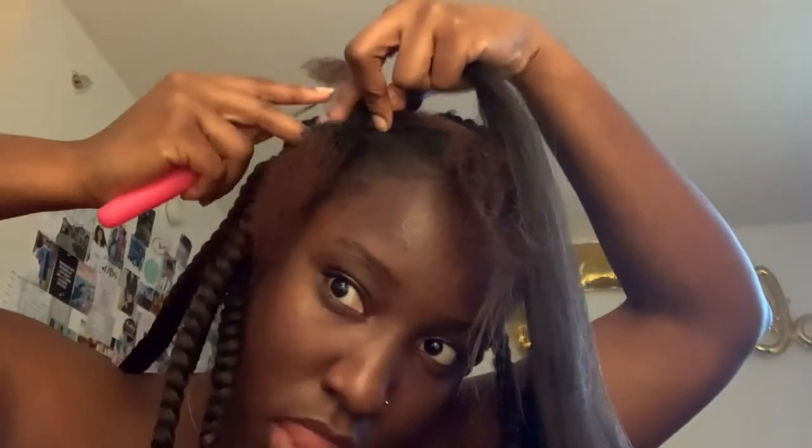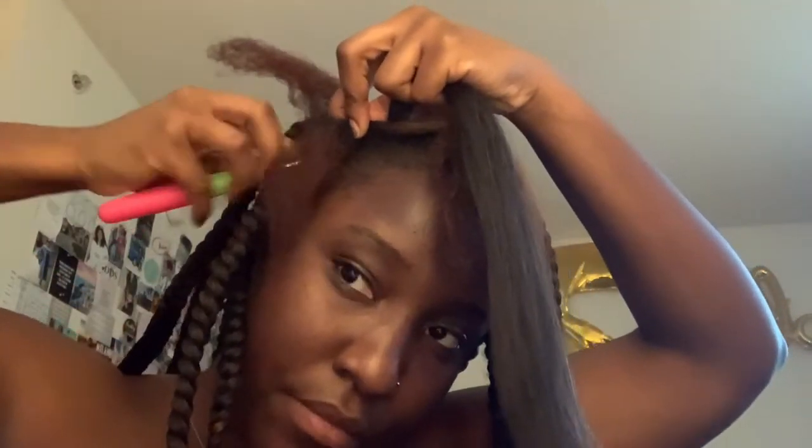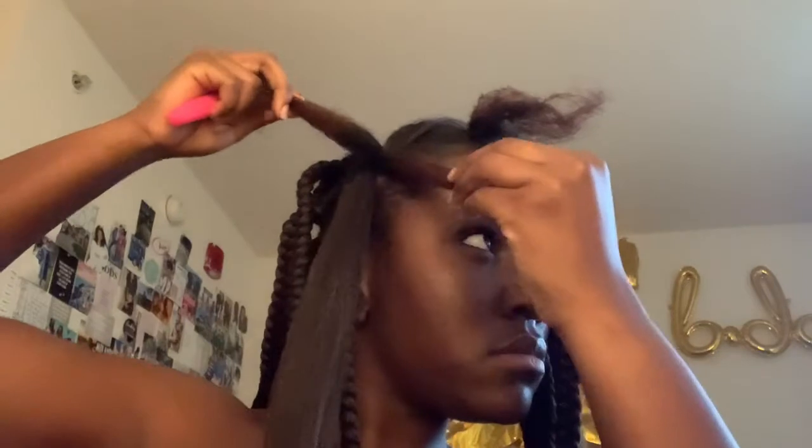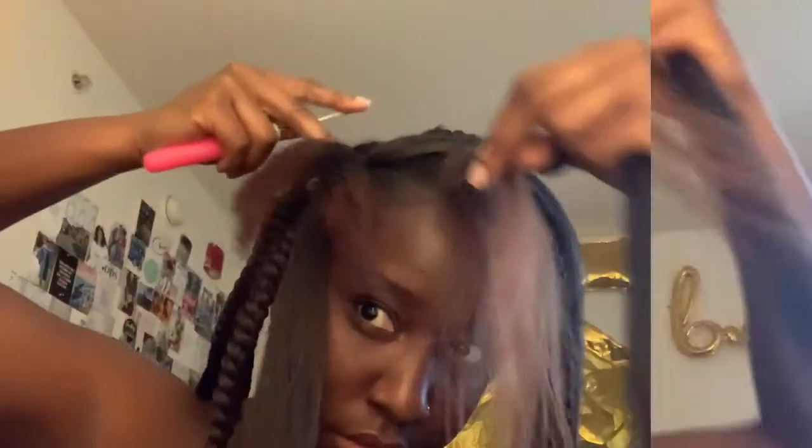I pull it through and make sure it is even. I make sure the ends are even so my ombre is lined up. The goal is to form a cross — I'm forming a cross, as you can see. I'm going to grab the other end of the attachment and make a cross lining up with my real hair.